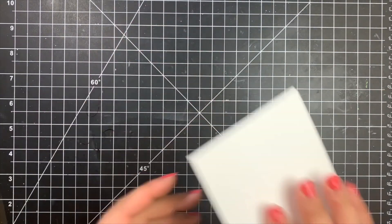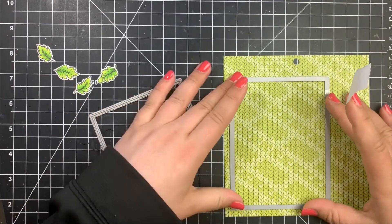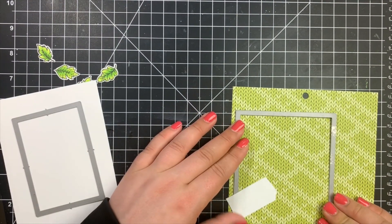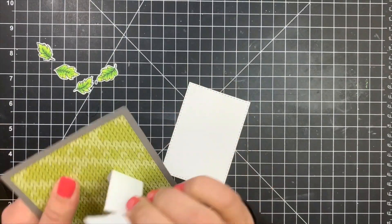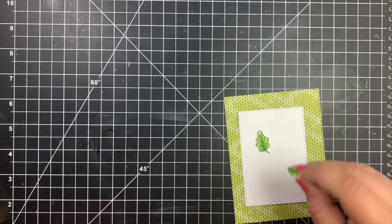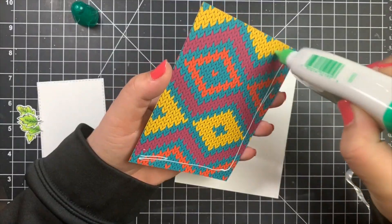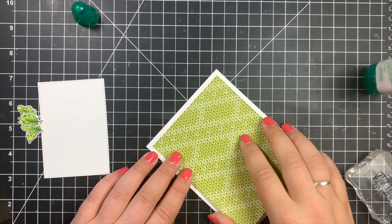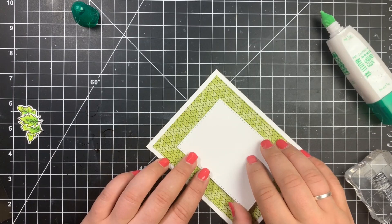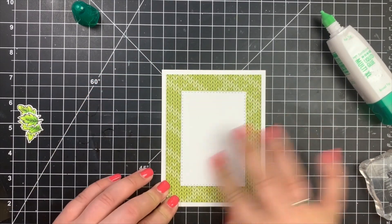Next we're going to go ahead and assemble the card. I am taking the largest stitched rectangle die and the third largest stitched rectangle die, both by Simon Says Stamp. I'll use the largest one for the pattern paper and that smaller one for plain white cardstock. I used post-it note tape to stick it down before running it through my Gemini so it doesn't shift around. I'm going to layer the white panel on top of the pattern paper, planning to group my leaves together and have my sentiment off to the right-hand side. I use Tombow Mono Multi Glue to adhere my largest panel flat down to an A2 size note card, then adhere the white panel in the center. Because of the pattern on the pattern paper, it makes it very easy to line up and make sure your inside panel is completely straight.